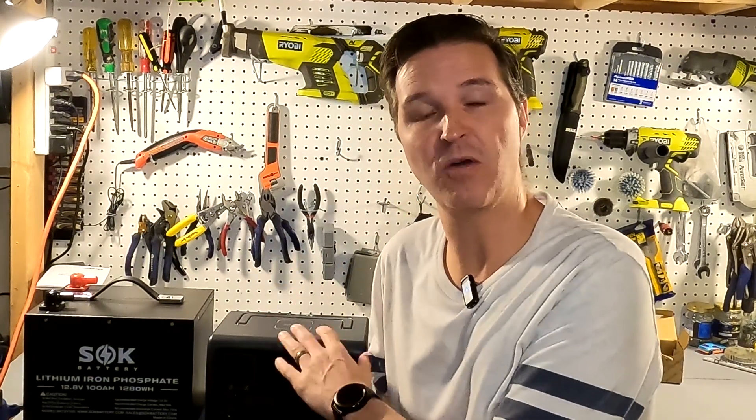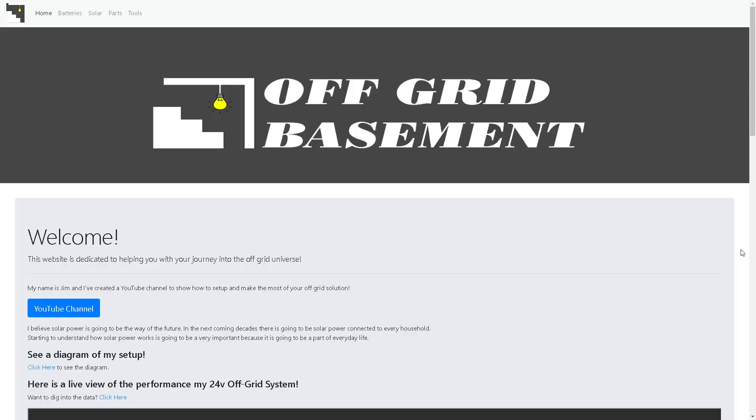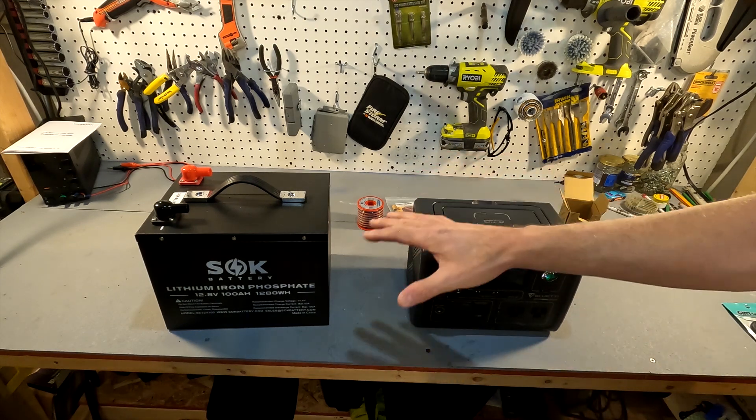Well, there's another method you can use, and that is connecting it directly to your fuse block. So we're going to go ahead and connect it to a battery first just to show you what I can do, and then we'll connect it to a fuse block and see what happens there.